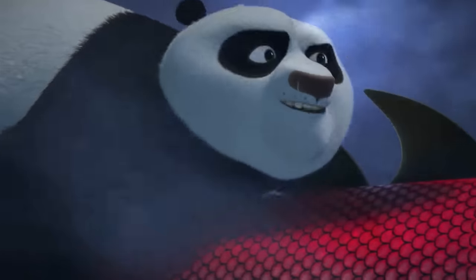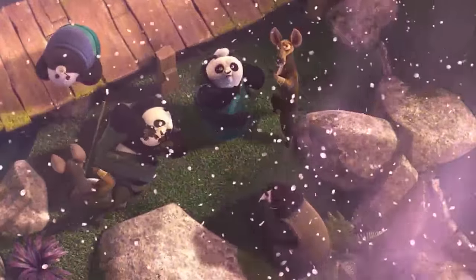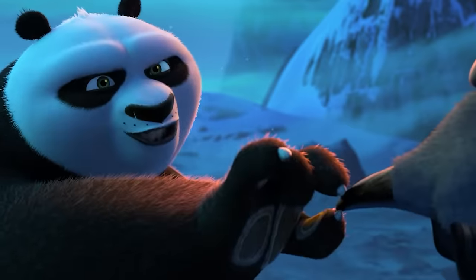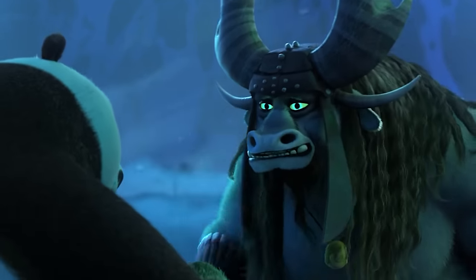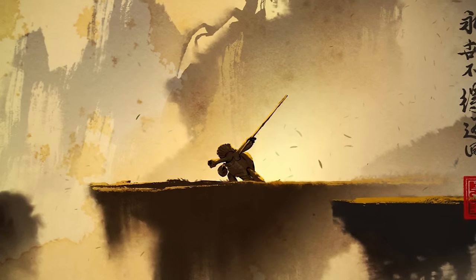I thought the Wuxi Finger Hold could only skadoosh people who had never died — but the move is declared to only work on mortals. When Kai returned to China, he was still in a mortal spirit because he was killed by Master Oogway hundreds of years ago. Truly nothing could have stopped him while he fought mortals because he was already dead. A mortal body has to be present for the Wuxi Finger Hold to work.